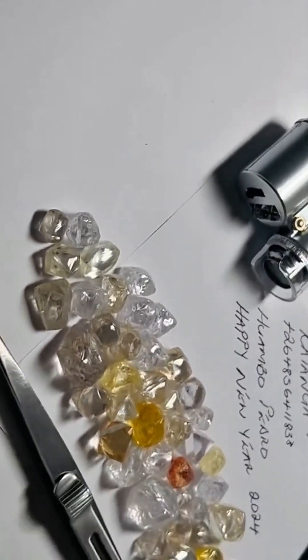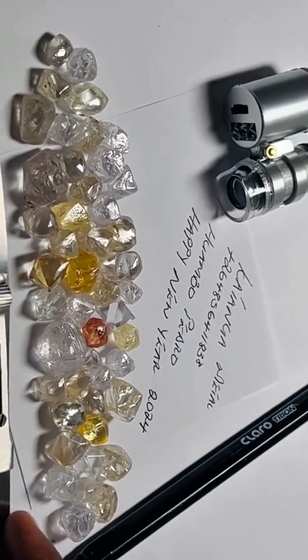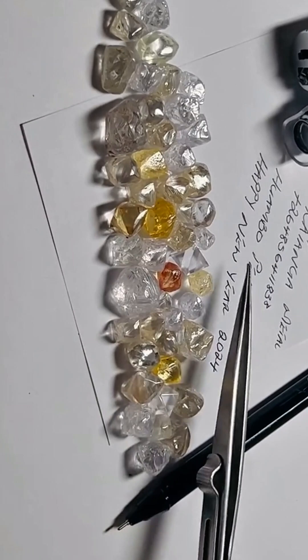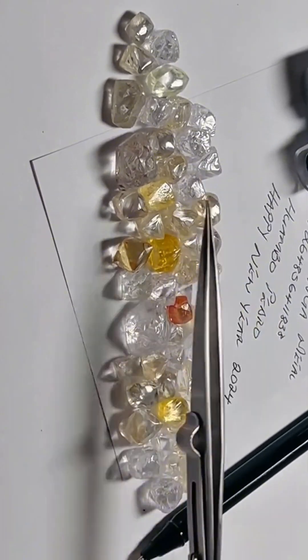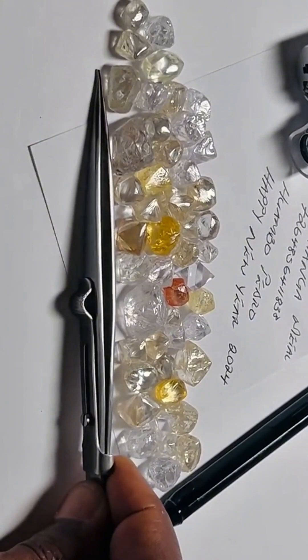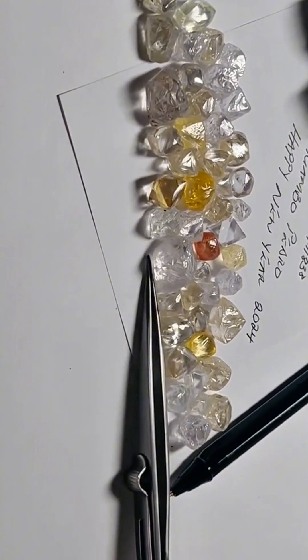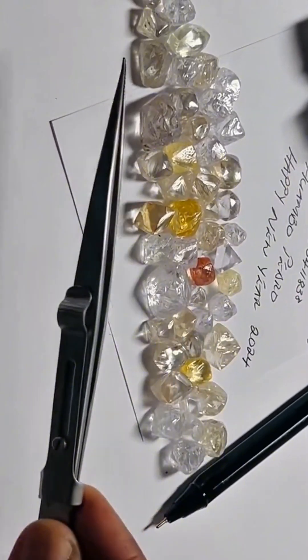Before they become the polished gems we know, diamonds begin like this — natural octahedrons, shaped by earth's pressure, untouched by human hands. These colorless octahedrons are the purest form of carbon crystal. Eight sharp faces. Perfect symmetry. Some are so clear, they almost look forsaken.